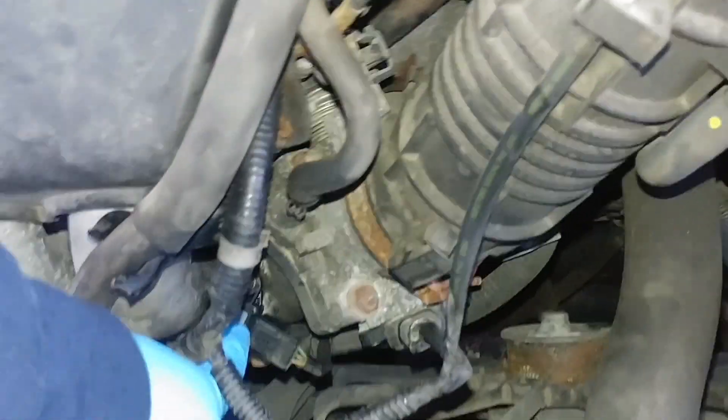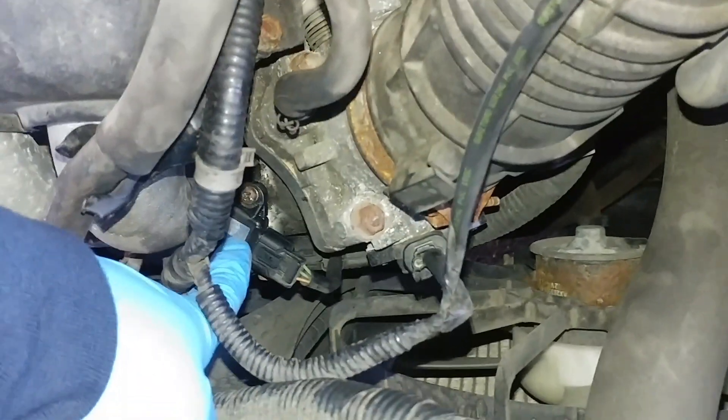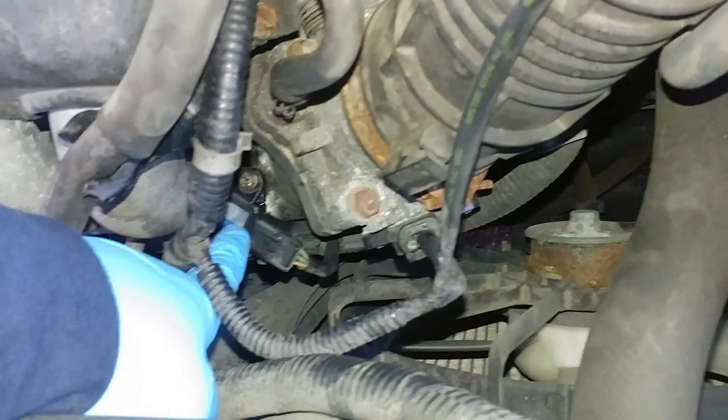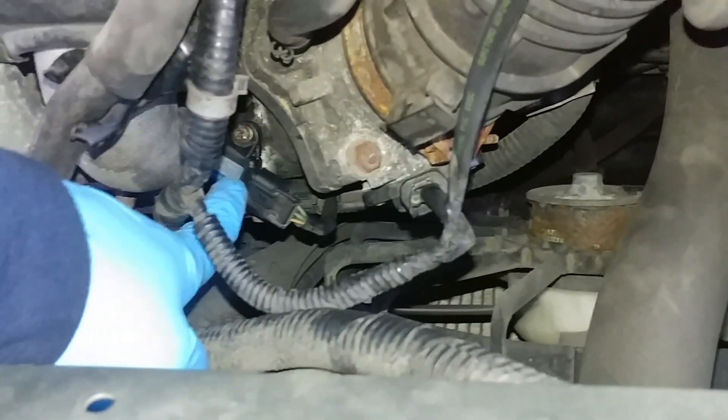What they have is a MAP sensor. And for the 2005 Honda Element, it's right here, connected to the throttle body.